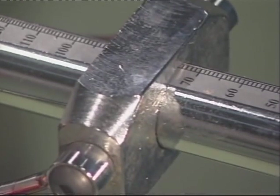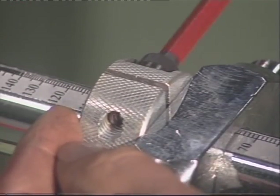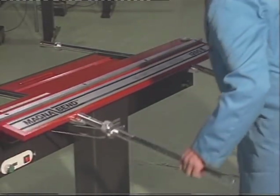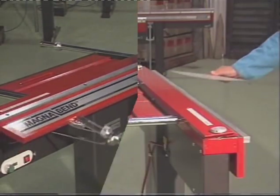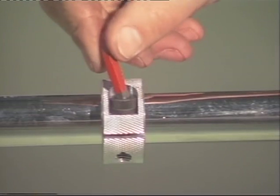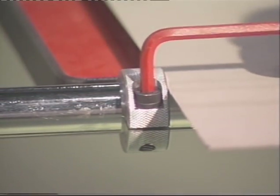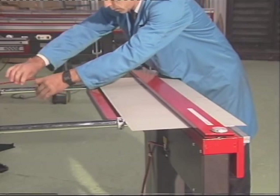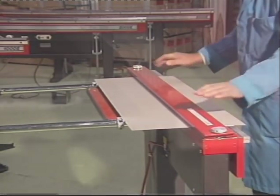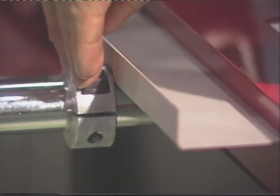The MagnaBend has an accurate angle scale conveniently located in front of you on the handle. For repetitive bending to the same angle, a stop may be quickly set and clamped with the Allen key provided. When a large number of bends have to be made all the same distance from the edge of the workpiece, it's very useful to set the back stops. Like the angle stop, these back stops are clamped in position using the Allen key. A dummy workpiece may be used to set a stop position under the clamp bar itself.